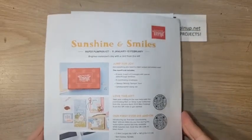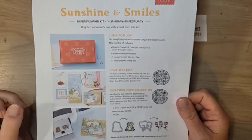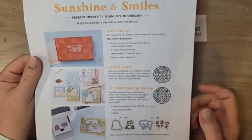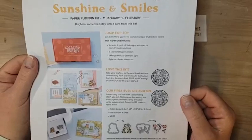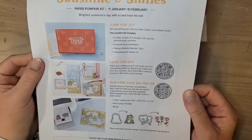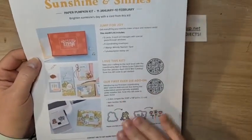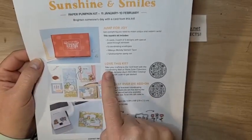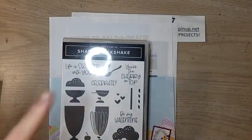February's Paper Pumpkin is coming up. The deadline to subscribe is this week — Friday the 10th. You have until Friday to subscribe to the Sunshine and Smiles Paper Pumpkin kit, which I think is going to be very popular. It coordinates with the Rain or Shine suite in the mini catalog. There was a dye add-on but I think it's sold out — you probably won't need it. This kit will be nine cards, three each of three designs. Super cute!